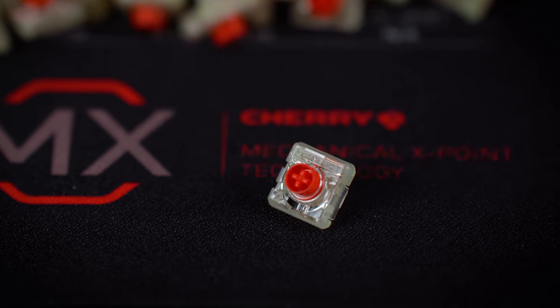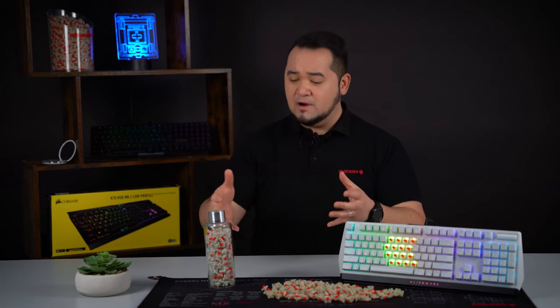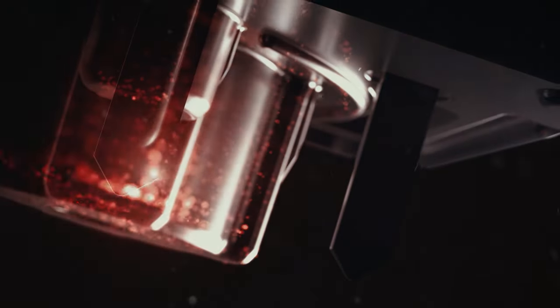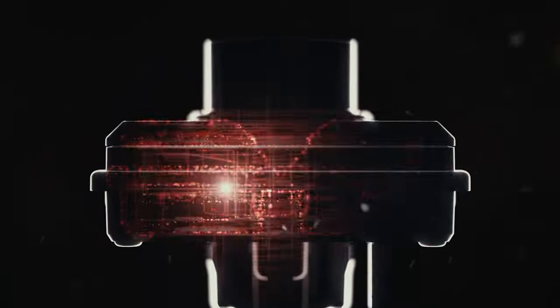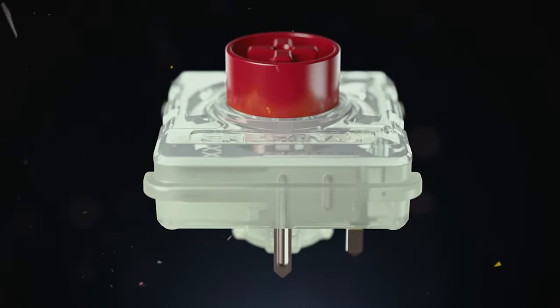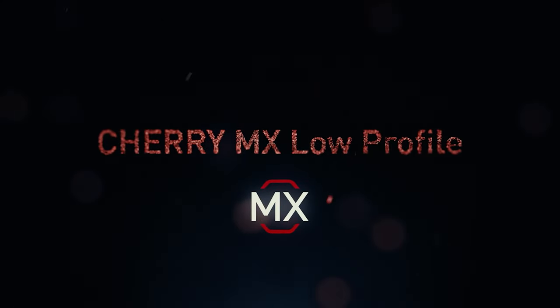But you may ask, how did we manage to guarantee 100 million actuations for our MX Low Profile RGB switches now? In August 2021, we took care of the MX Low Profile RGB. Until now, we had only guaranteed 50 million actuations for this switch variant. But thanks to continuous, extensive analysis and quality improvements, the lifetime could even be doubled. Our gold crosspoint contact system in particular benefits from this.